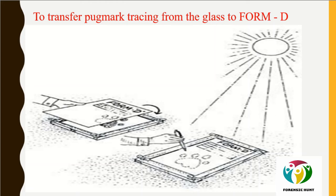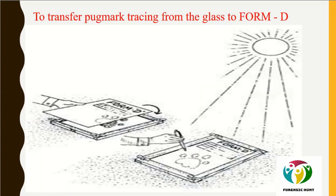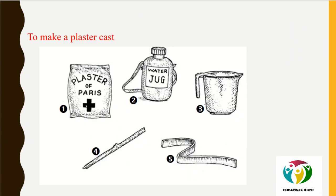Photography can also be done first, followed by tracing. Take two photographs: a broad view covering all pug marks in a single photograph, and then a close-up photograph at a 90-degree angle for each individual pug mark.